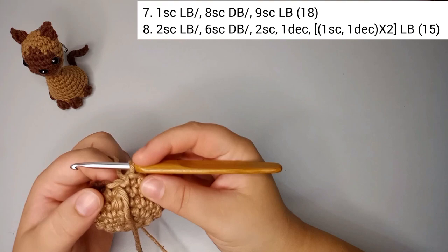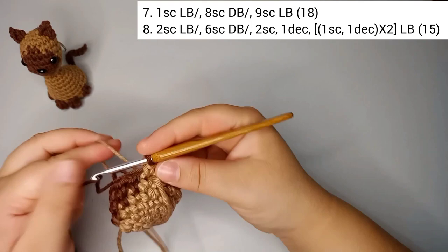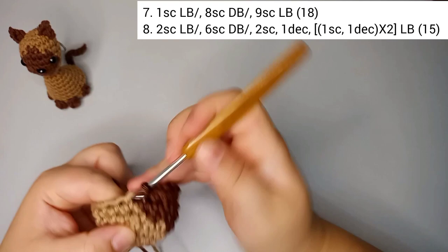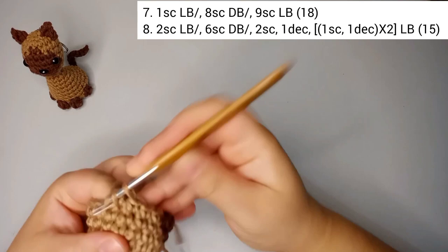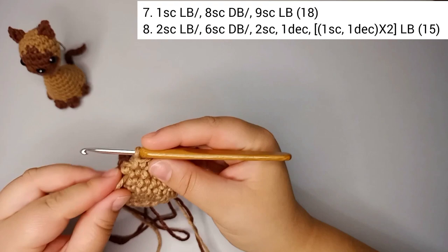For round number seven, we do one single crochet in light brown, change to dark brown and do eight single crochets in dark brown, then change back to light brown and finish with nine single crochets. Round number seven is still 18 stitches.